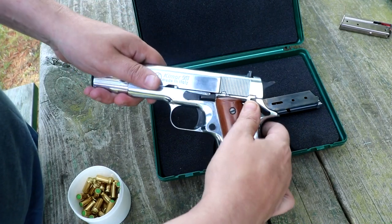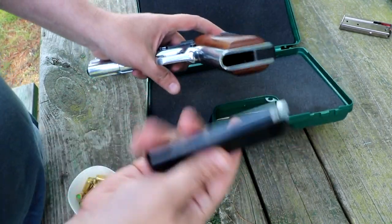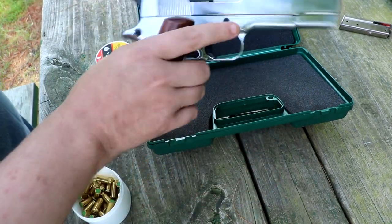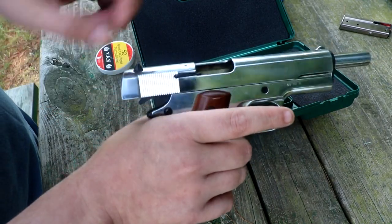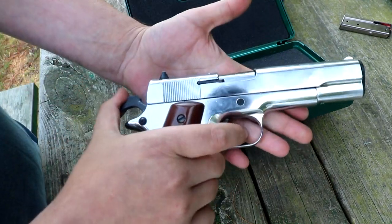It has a safety on it, which is right here. And when the magazine goes in with the blanks, you rack it back just like a real gun. And when there are blanks in it, it'll come forward just like a real gun. And you're ready to fire.